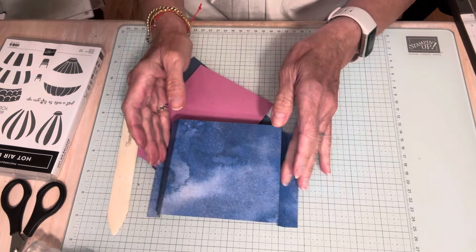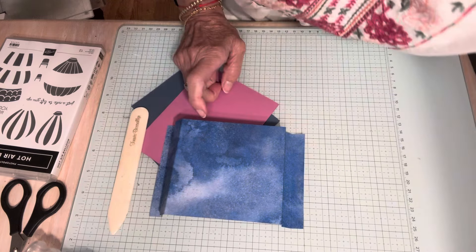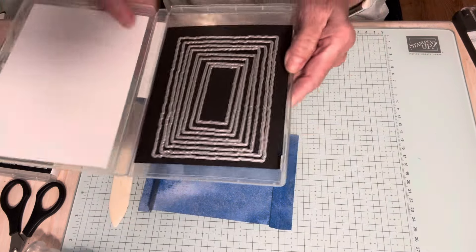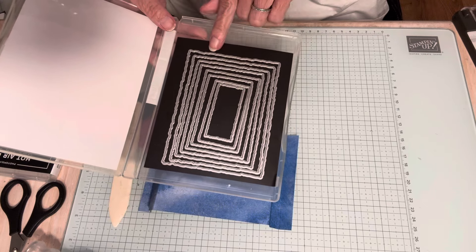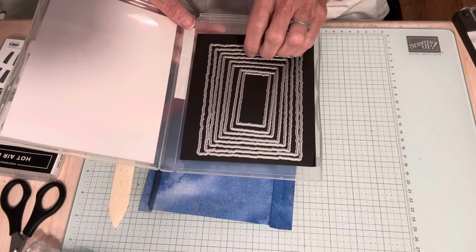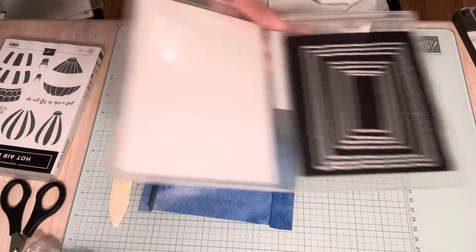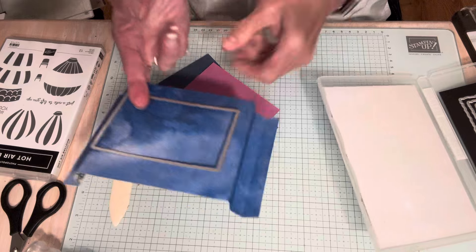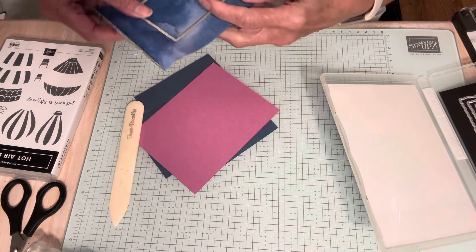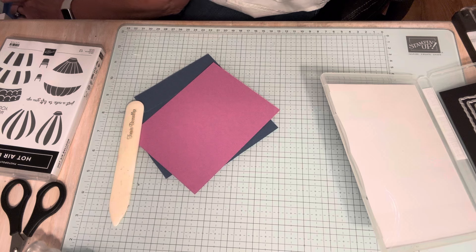Now what we want to do is cut something out of the center, and the die that I chose is from Deckled Rectangles. These dies are perfect for this — you get eight dies. I think I said seven on the instructions but it's eight. The one I chose is just like the fourth largest, and the reason is it fits nicely on here like that. I'm going to run this through my cut and emboss machine.